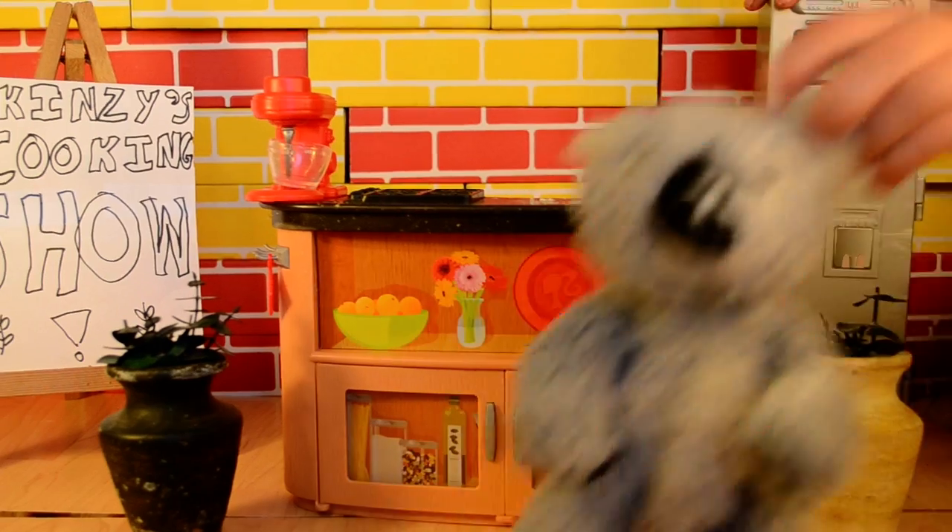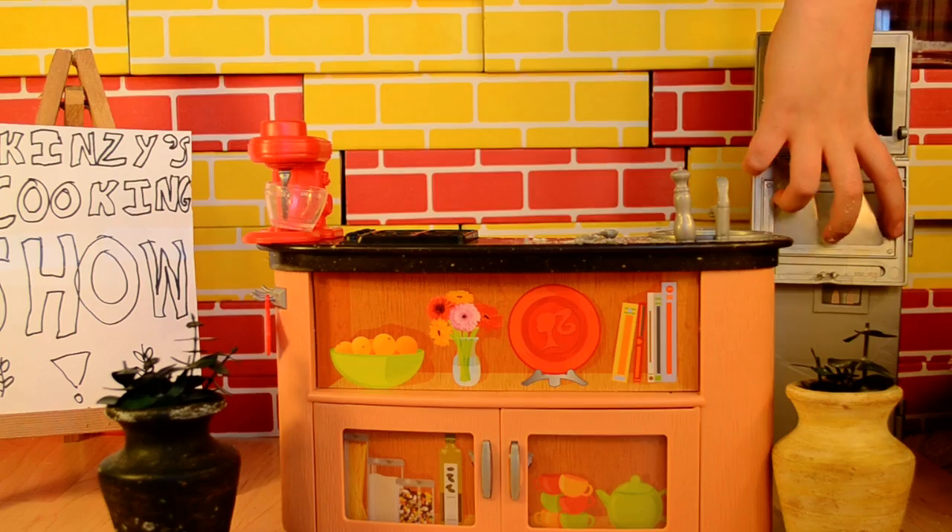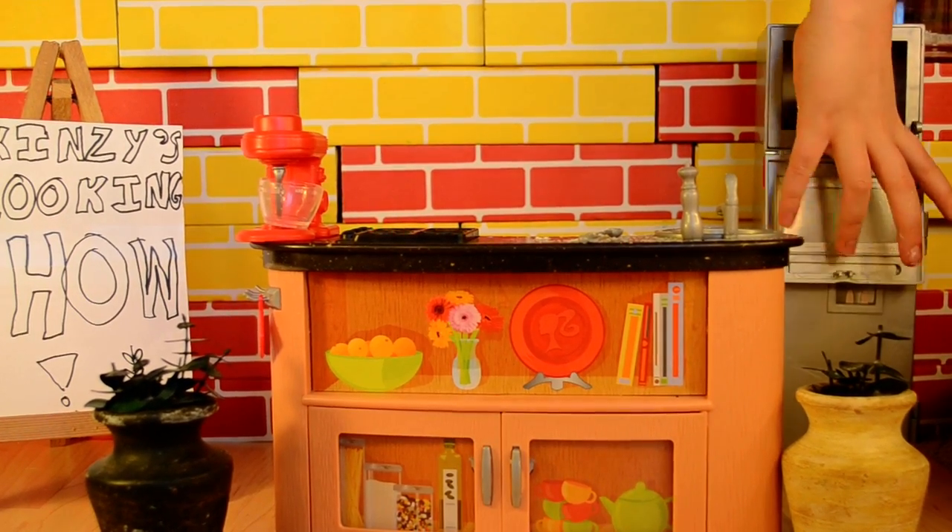Ding! Uh oh, sorry. Voila! A cake. A fine cake indeed.